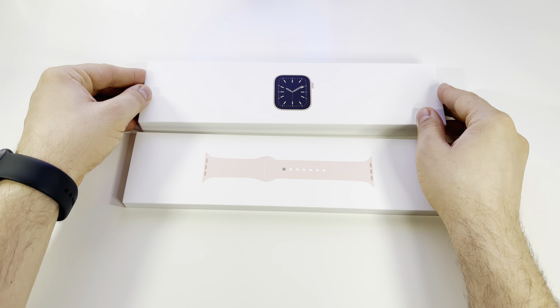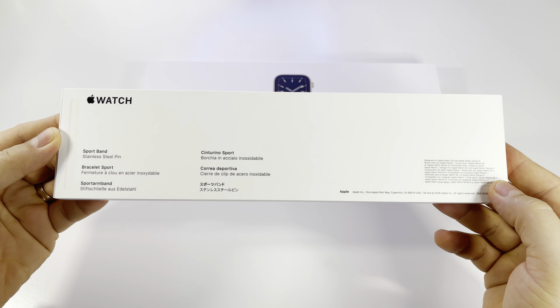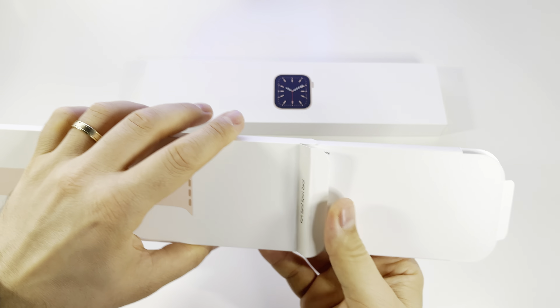Let's do the unboxing and find something interesting about this Apple Watch 6 compared with the Apple Watch 5.